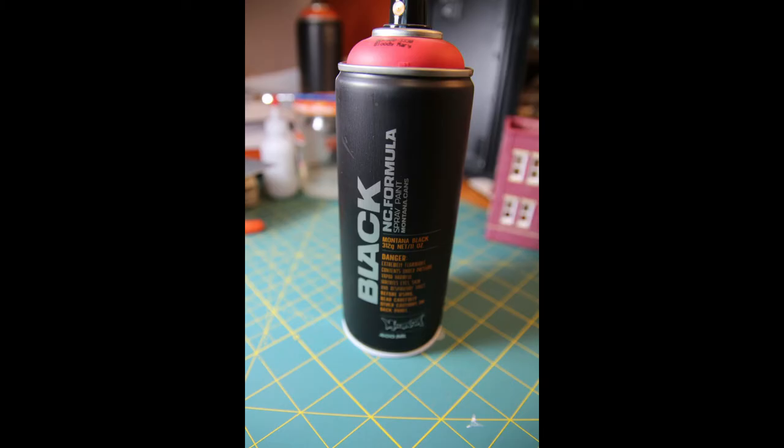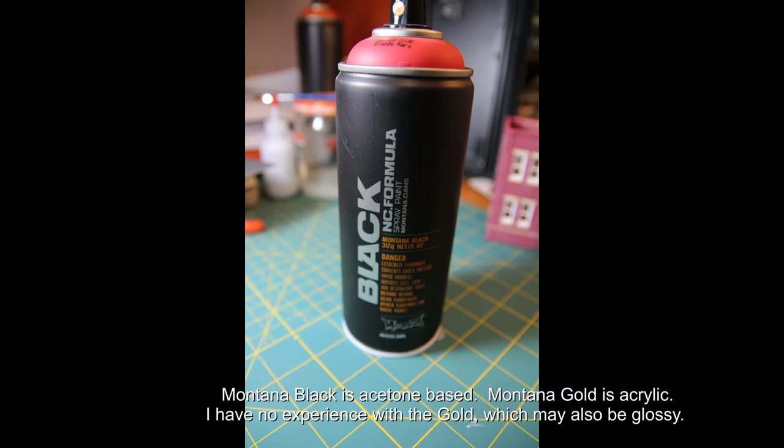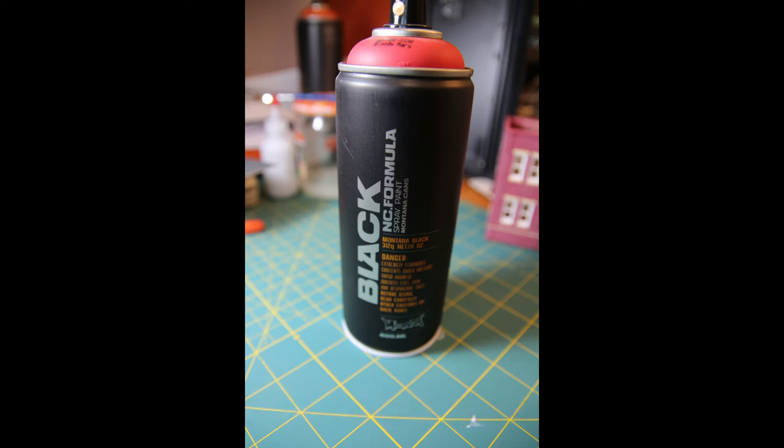In a subsequent video, I'll show how I decant the paint out of these cans in order to use it in my airbrush. But this video is just going to be about the paint itself and some of its properties. This is Montana Black Graffiti spray paint. It was recommended to me by the proprietor of a graffiti paint store as a great matte finish, and it's what I've been using. It's outstanding. It's acetone based.